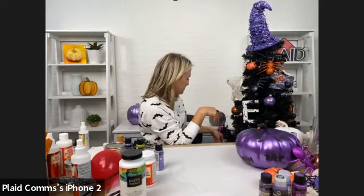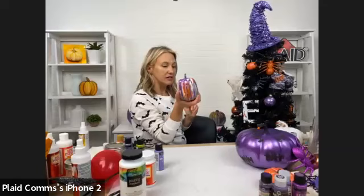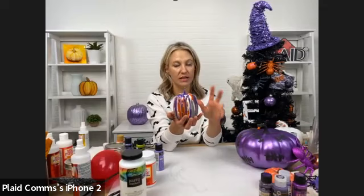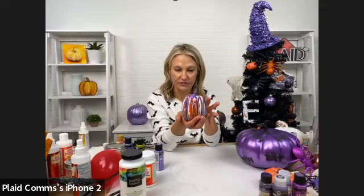We've done some more pouring. We poured on some mini pumpkins using orange, purple, and white pouring medium. You're going to swirl and glide across your surface and get these beautiful streaks and lines of paint.